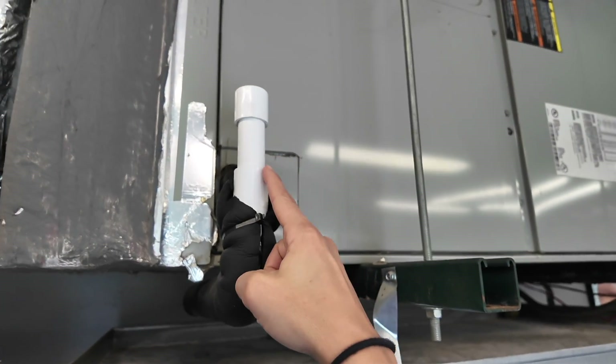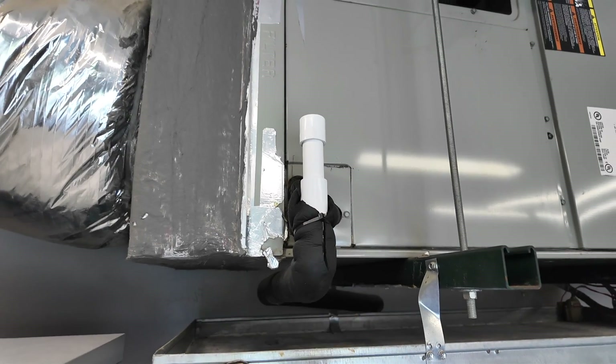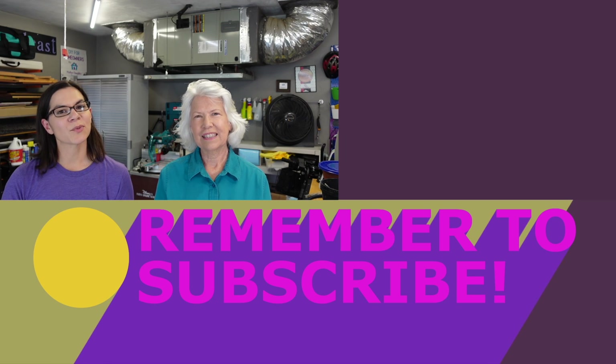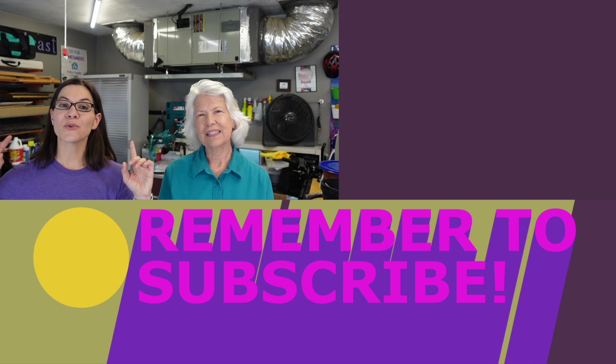The very simple maintenance you need to do is to run some bleach in your line. If you don't have that tee fitting on your AC unit, you might want to call a company to do some maintenance and maybe install that fitting so you can prevent those clogs in the future. If you want to see more projects from us, be sure to visit us at motherdaughterprojects.com and join our newsletter.